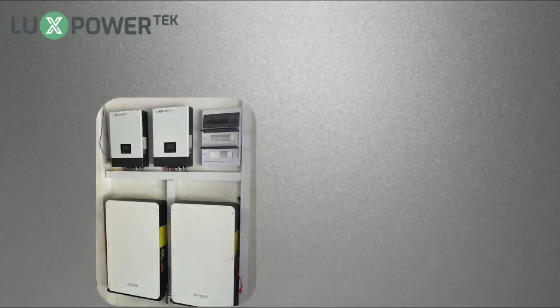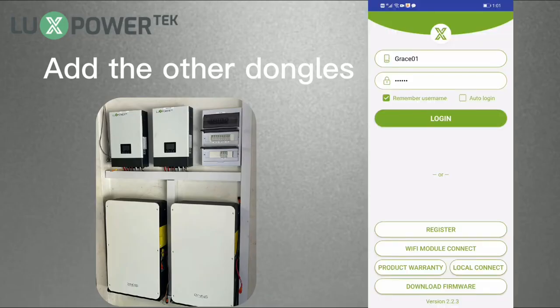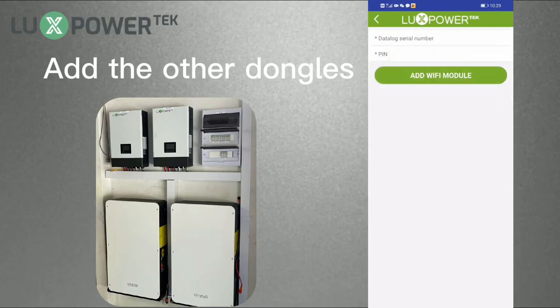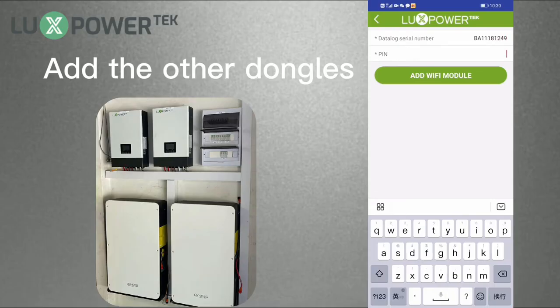If you install more than one inverter in the house, please add the other Wi-Fi dongle to the station as well. You can log in to the app with the account you just registered, then return to the station list page. Click the plus button to add the other Wi-Fi dongles. Please add them before setting the router password to the Wi-Fi dongle.